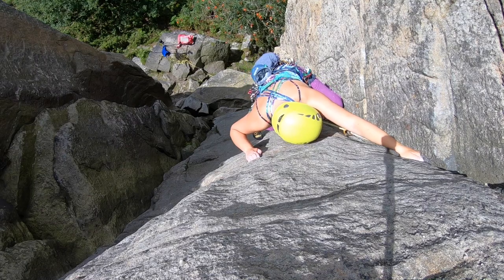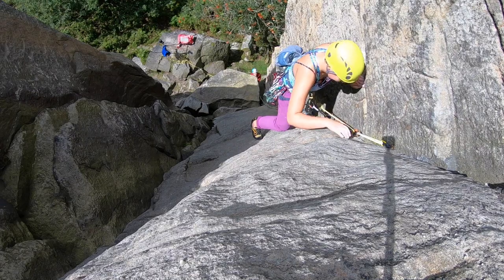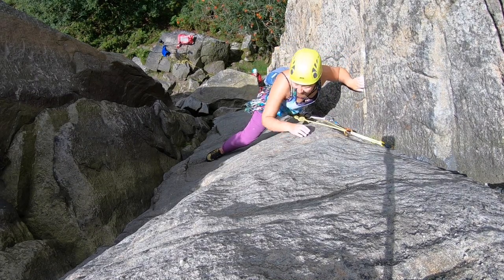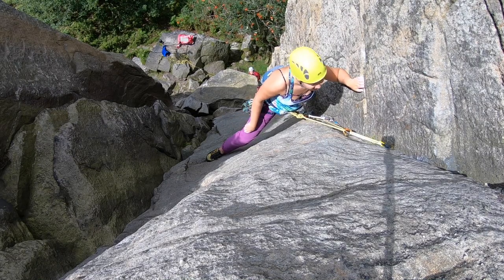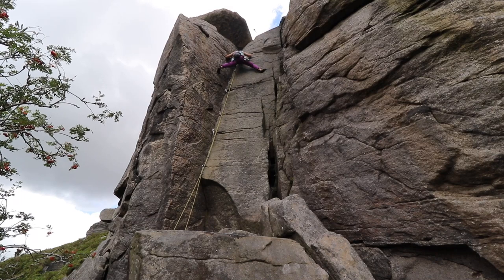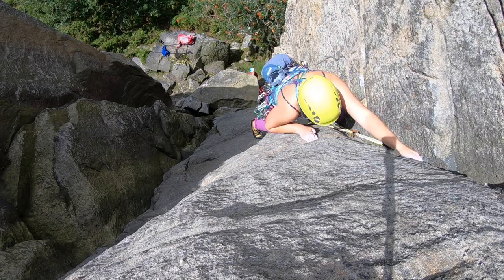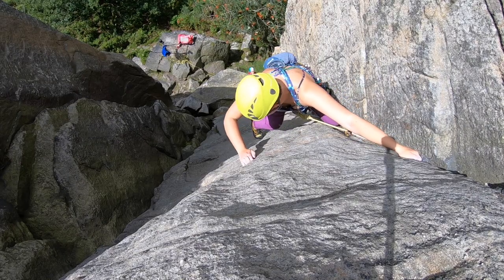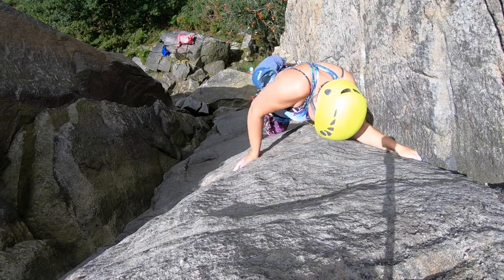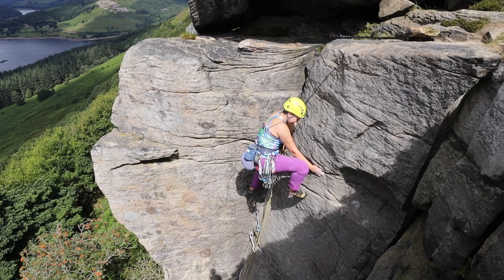The final top section I found a little bit tricky because the right hand wall got a bit steeper, so it wasn't as easy to smear up there and the next good foothold was pretty much at my waist. I spent a bit of time trying to work out how to do it, but eventually I did get the high right foot and managed to twist my hip around enough to step up onto it.